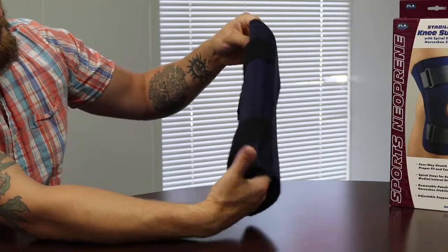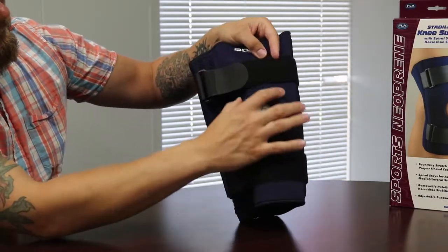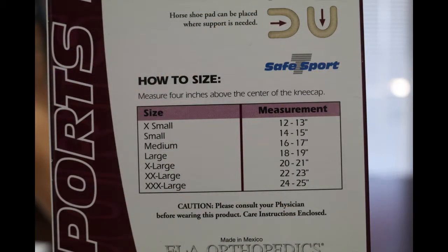The neoprene material it is made out of helps to keep the joint warm and is easy to pull on and adjust with the velcro straps. Let's quickly go over picking the right size brace. The instructions for the brace have you measure at the center of your kneecap to determine the size, which will get you close to the size you need.